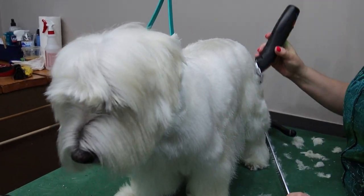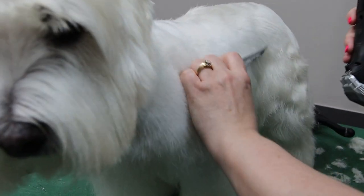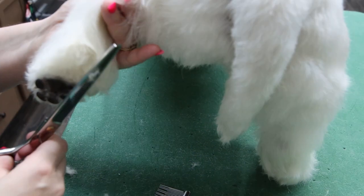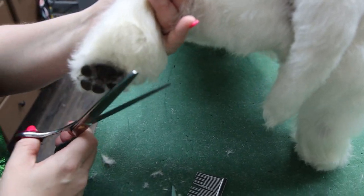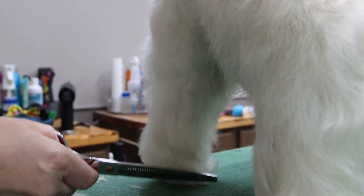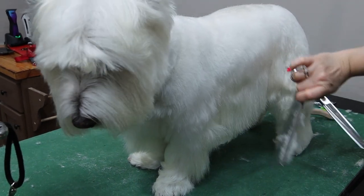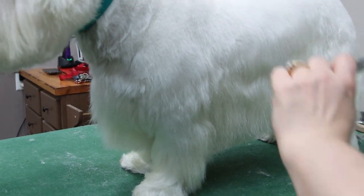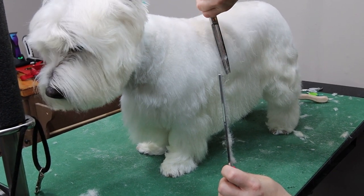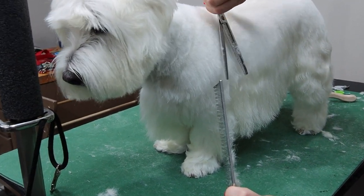Now he gets a breed standard trim which is the Westie trim. This is a recognized breed from the American Kennel Club and they have a very specific trim that they get. This particular trim is guarded on the top with a two snap-on comb that is all tapered on the top line of the body, and then we scissor and blend into the feathering of the legs and underbelly.